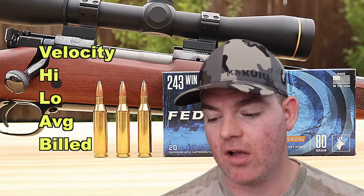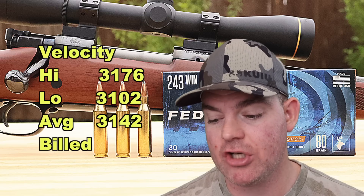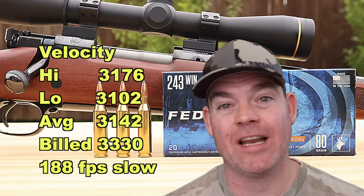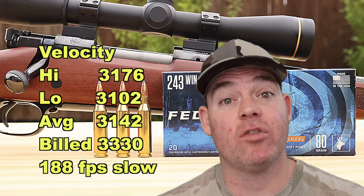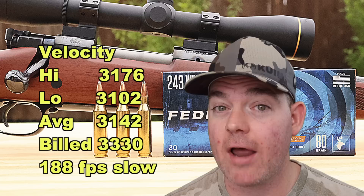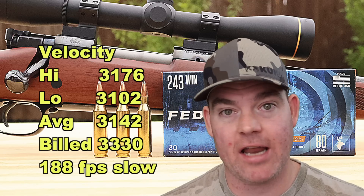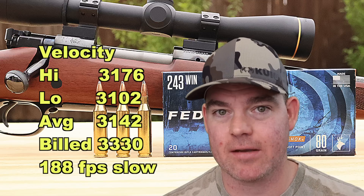Now onto velocity. Our high was 3,176, our low was 3,102, for an average of 3,142 versus the factory listed velocity of 3,330 feet per second. We came in 188 feet per second slow versus box spec. This is out of a 20 inch barrel, which I think is appropriate for a lot of compact and youth rifles out there. If you've got a longer barrel you'll see more velocity, but I don't think you're going to make up that full 188 feet per second even with a 24 inch barrel.